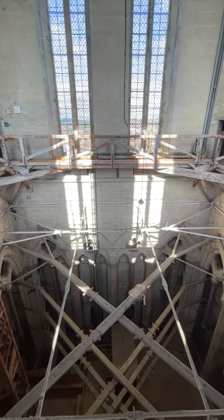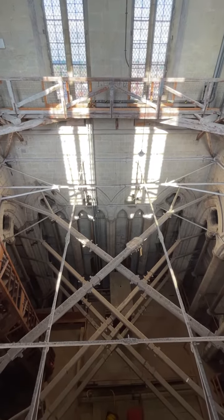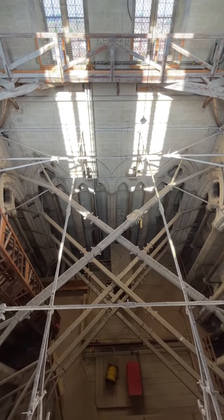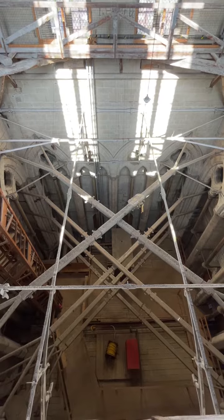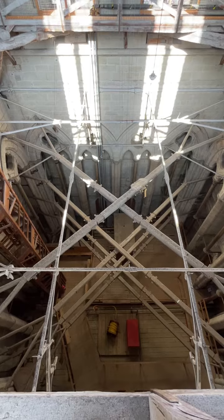The top, lighter-coloured orthogonal metal sections are original 14th-century wrought iron ties, arguably some of the best medieval ironwork in Europe. The four large diagonal braces at the bottom were added by George Gilbert Scott in the 19th century and are connected to external ironwork at the corners of the tower.